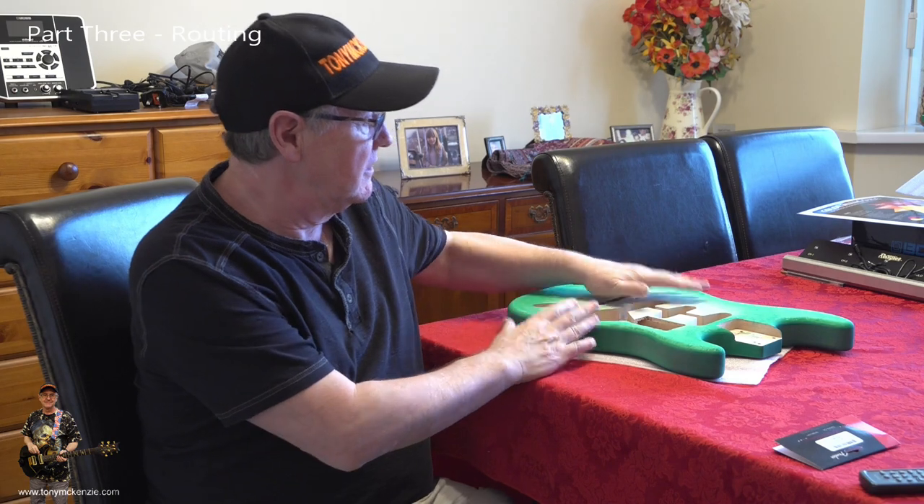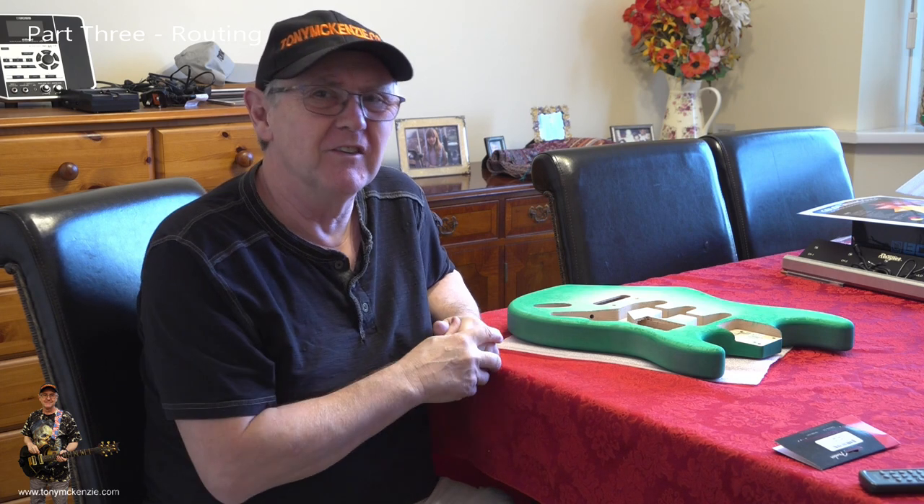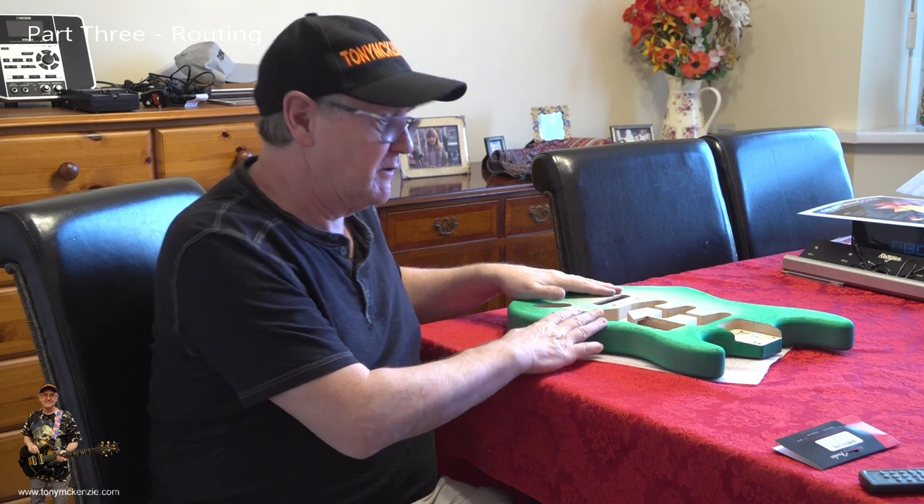I'm back. This is actually part three in the series of building the Warmouth guitar — the perfect guitar. I said something like that, don't really worry about that. It's perfect to me; it might not be perfect to you, it might not be perfect to me when it turns out — we'll find out later.